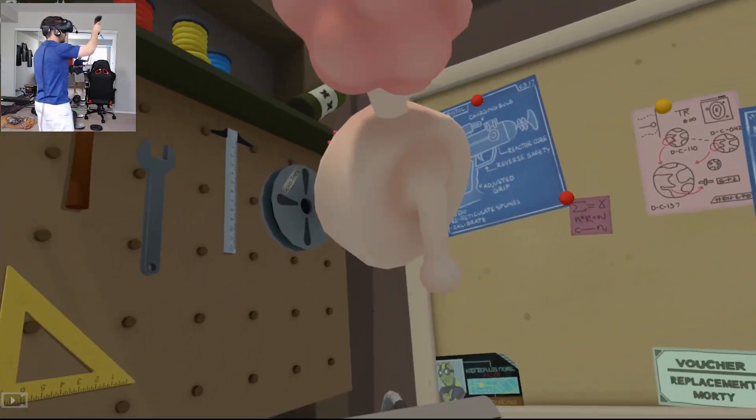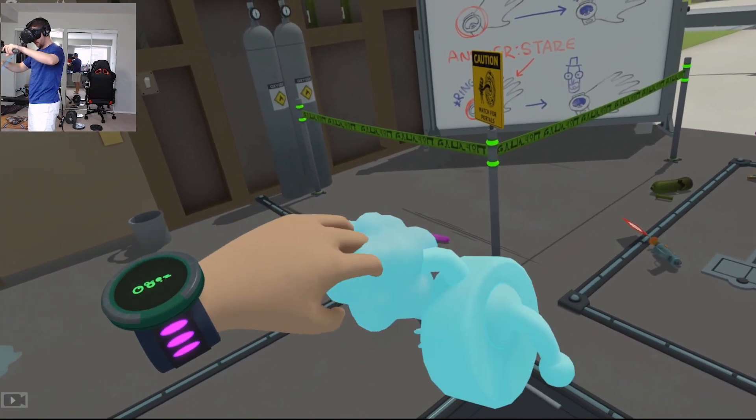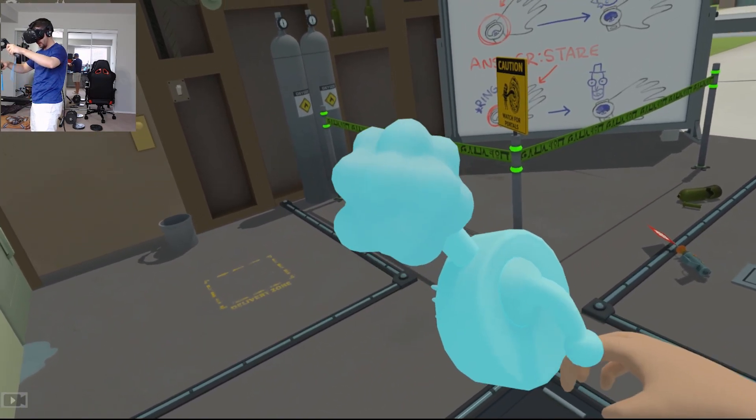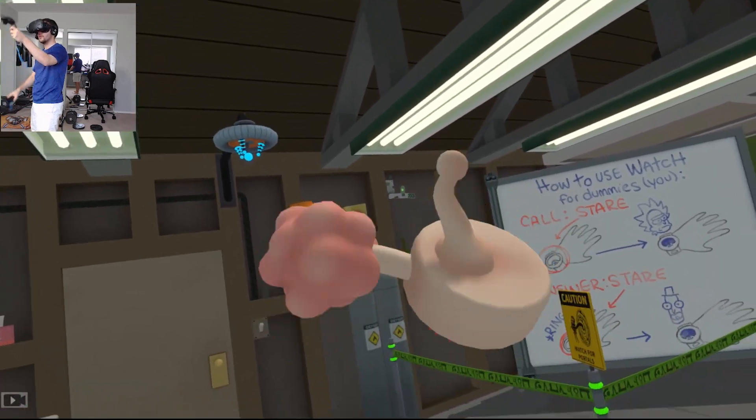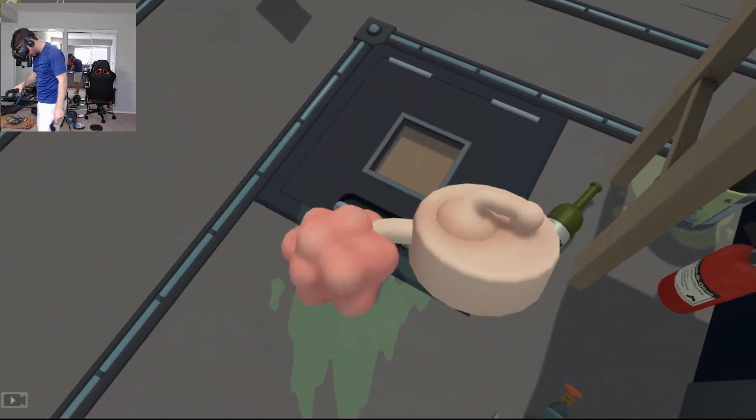Oh look at it, so dangly guys! Look at how dangly the plumbus is. I always thought they were a little more firm. Look at that - oh my goodness, look at it, it's just so bulbous and gelatinous. Wow, look at the little knob hanging off there - that is not safe for you.